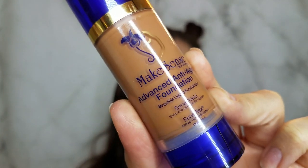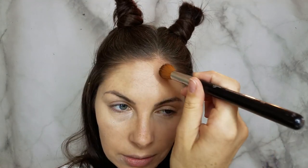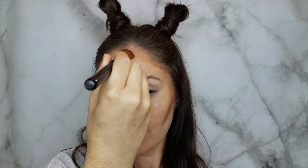For bronzing and contour for the giraffe look, I'm going to use the Make Sense anti-aging in Coffee. This is super blendable and creamy so it's going to blend out exactly how we want. I'm using the F04 from Sigma, starting in our normal contour spots. You're going to have a lot more color than you normally would since this is our giraffe look — buffing that out but not as much as I normally would, because I want to keep some of that color. The foundations are so creamy and they adjust to your skin color, so you want to use a pretty dark shade for this.